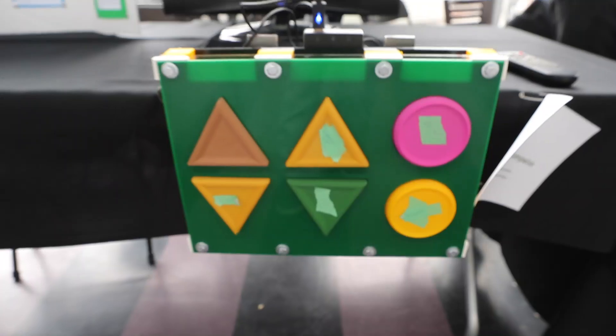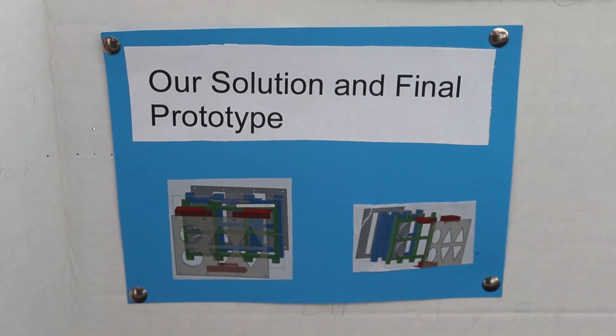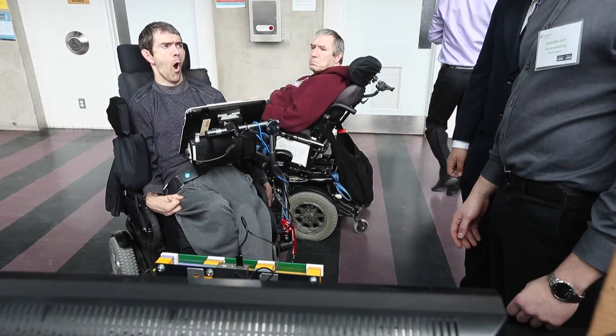So basically our foot-operated TV remote is a giant 40-centimeter by 30-centimeter rectangle with six buttons on it. The buttons are the power button, mute button, channel up, channel down, volume up and volume down.